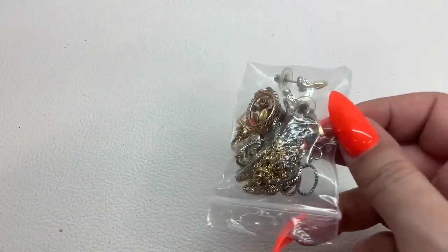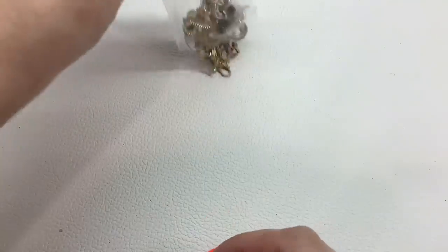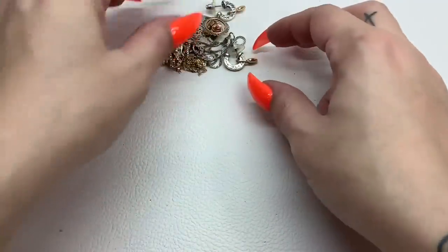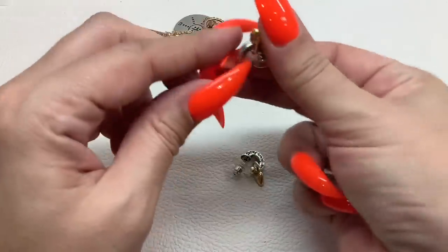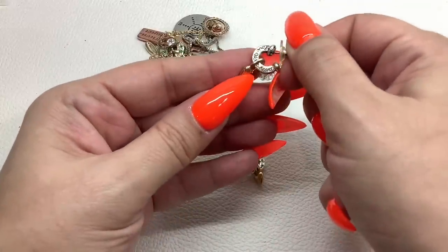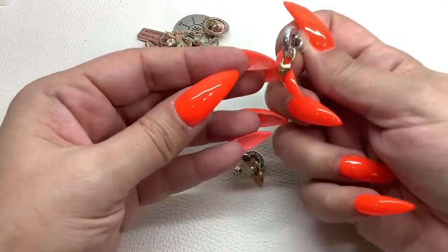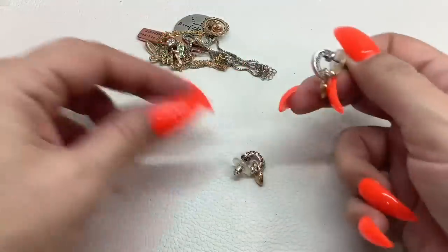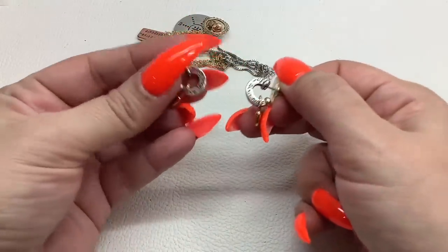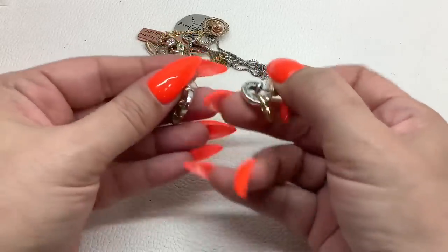All right, we have this little bag of goodies — let's see what's in here. Oh, these are going to be Brightin Love! Silver with the gold tone, little huggy earrings, very cute and in good condition — $10.